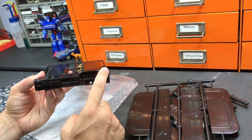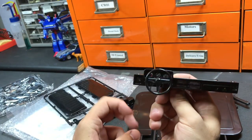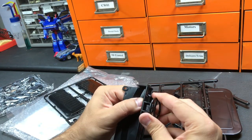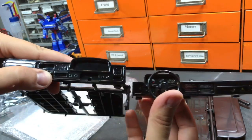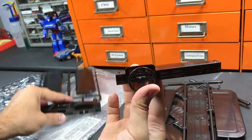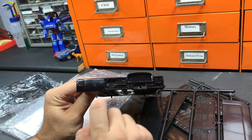It has the proper curvature. The Mojave dash panel doesn't have the correct curvature — this is the dash pad out of the Mojave. If you compare the profiles, this one is completely flat, while the actual truck has a more curved top.